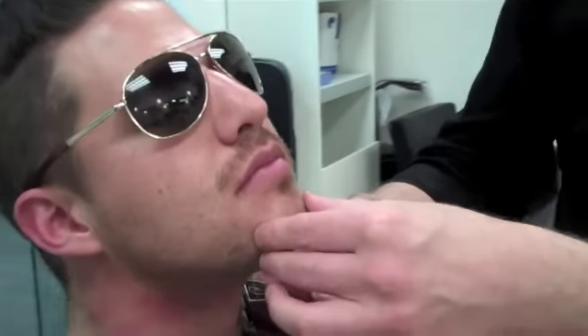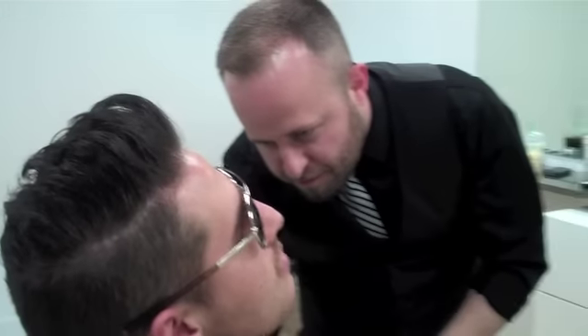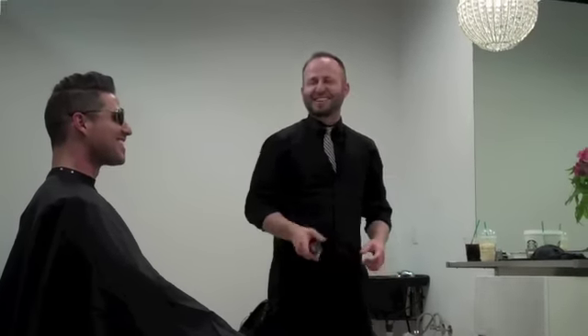What I'm doing is just going to remove the excess hair. I found that mustache looks good. That looks so awesome. I love it.